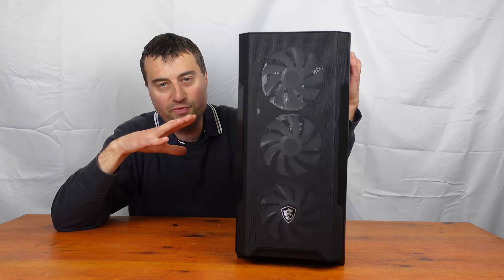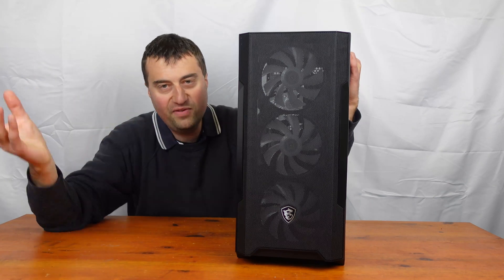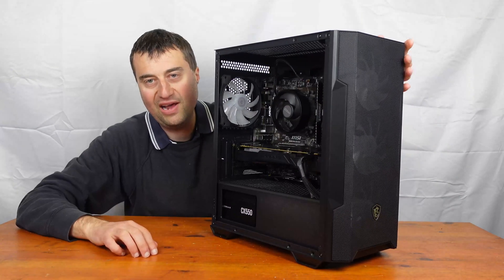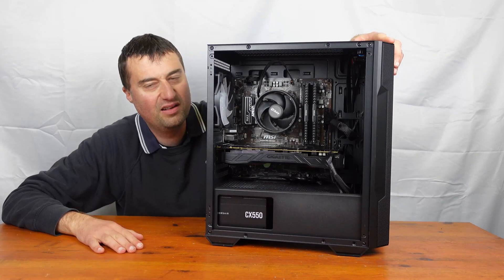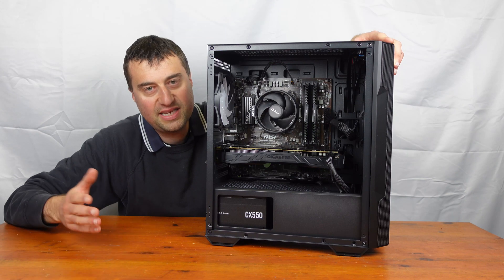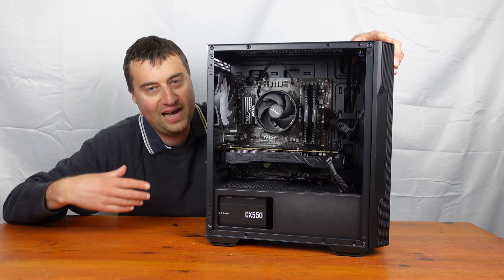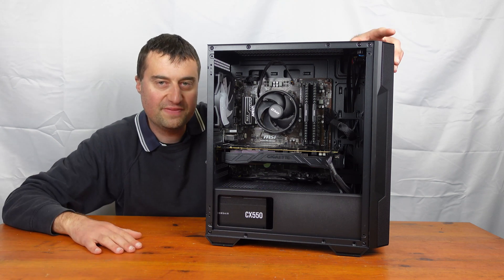There's loads of cable management room in the back as well. I literally put this together without doing any real cable management and just plopped the back panel on first time — no problems, slipped on easy. This is the second time I've used this case and I'll certainly use it again. At £45, it's a nice case, though a little bit more expensive than you'd want for a strict budget build.